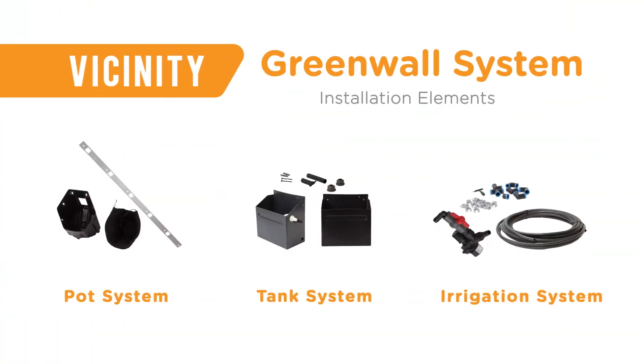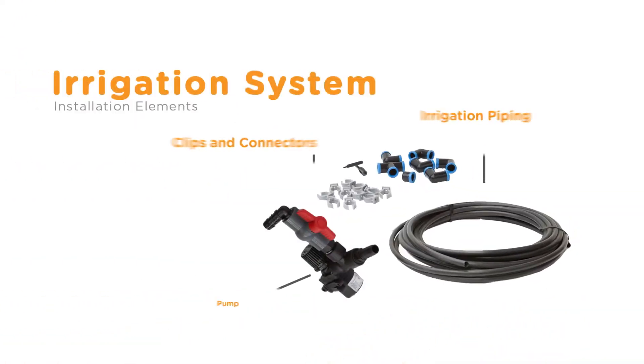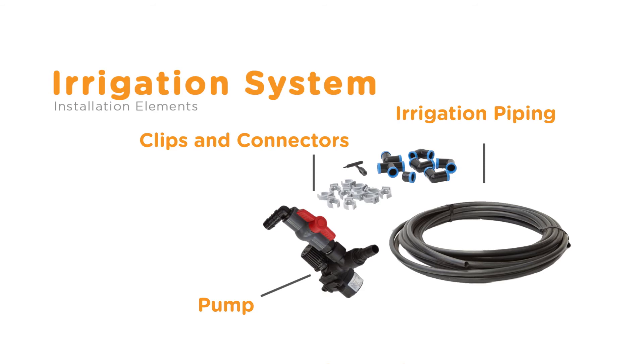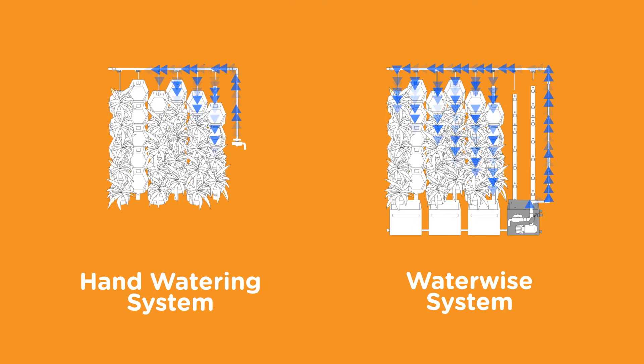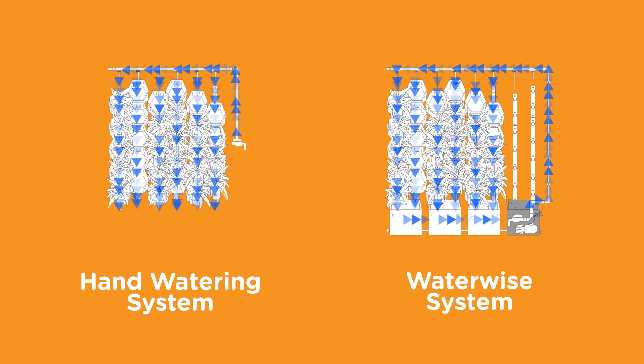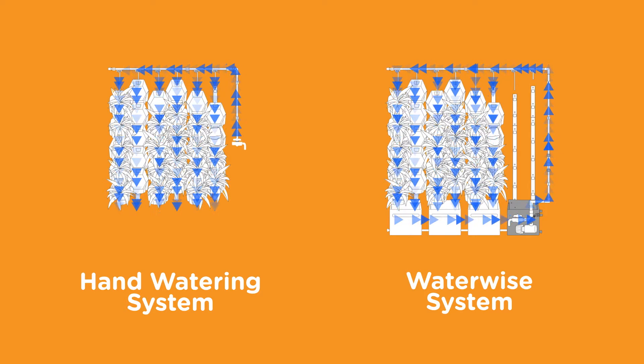Designing irrigation systems for green walls can be a complicated job, but our irrigation kits make green wall irrigation a plug-and-play experience, and our pre-engineered solutions turn everyone into an irrigation specialist. With options for water to drip through the pots, or tank systems that reuse water, there is an irrigation solution to suit your needs.